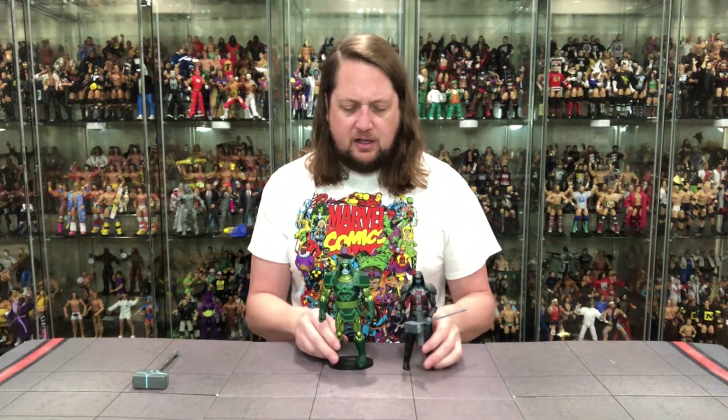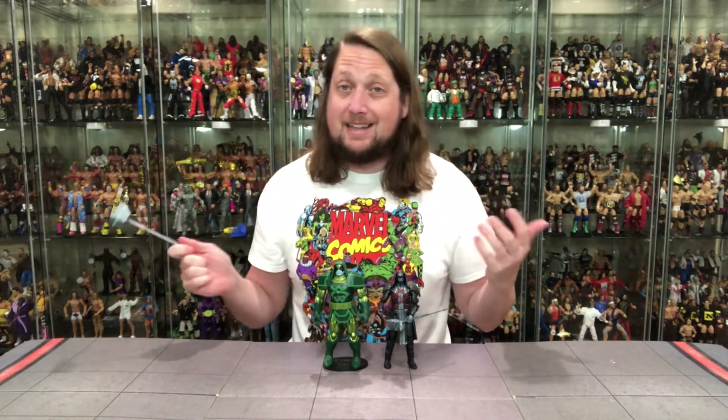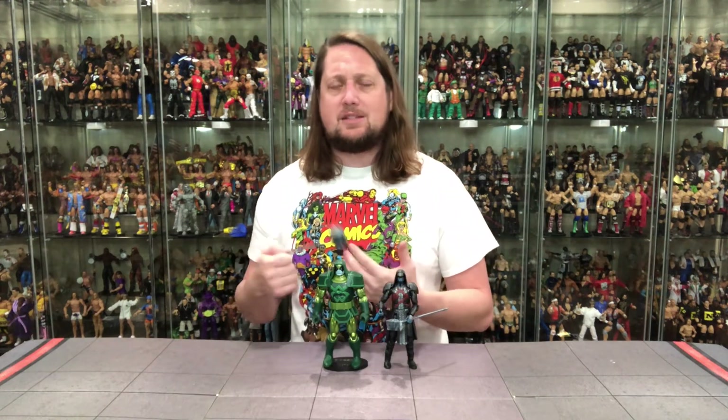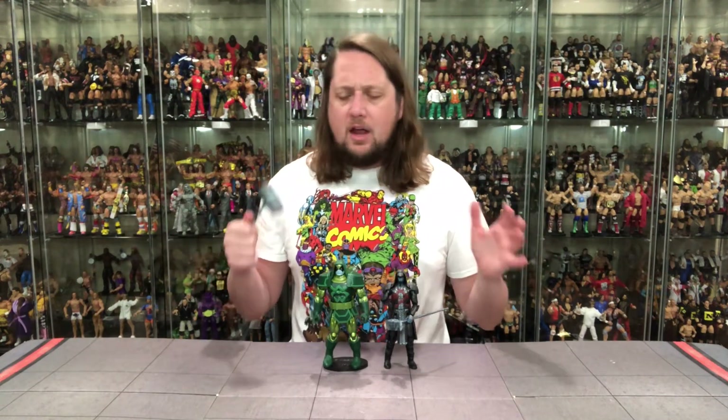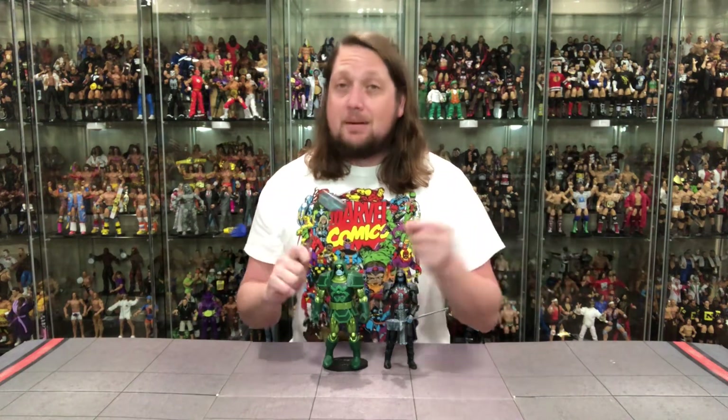Does he fit on a Ringside Collectibles stand? Use discount code Kyle to save 10% — and what do you know, he fits like a glove. Get the Mattel Ringside stands if you need a little extra support. He's a good figure, I wouldn't say a great figure — no life changer. I don't know of anybody whose all-time favorite character is Ronan the Accuser, but he's a big imposing force. For people like myself who missed the old school version, this is another chance at it.